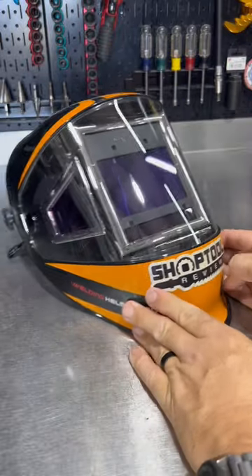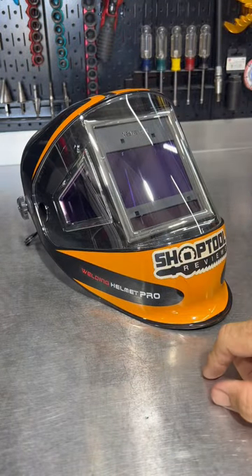If you want one of these, you can use the shop tool discount to get a little money off. I think this is only like a hundred bucks. Great helmet.